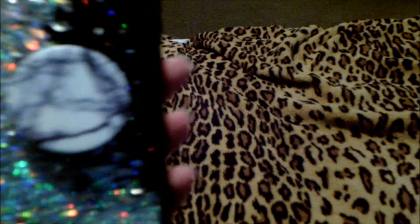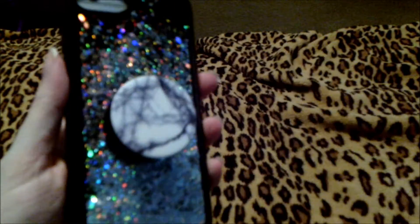This here is a waterfall case that I love using as well. It has a beautiful glitter waterfall that flows inside the case. We also have a beautiful marble pop socket, and the two look really well together — the waterfall case and the pop socket complement each other beautifully.